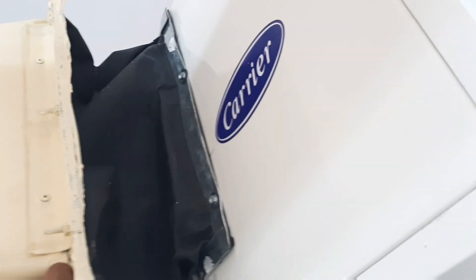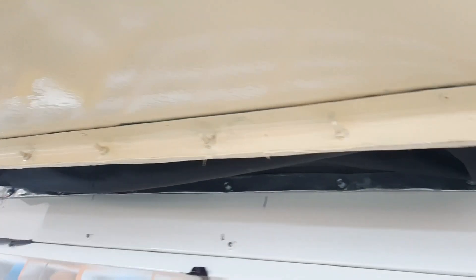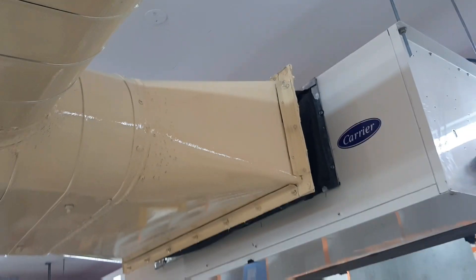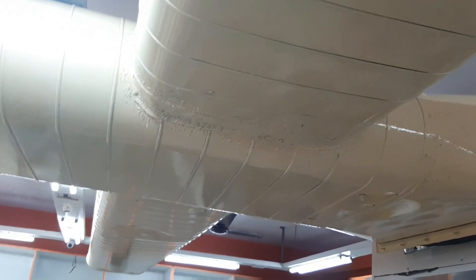This is the flexible connector, known as a canvas connector. And this is the transition case of the duct. These are the two branches on the main duct line.